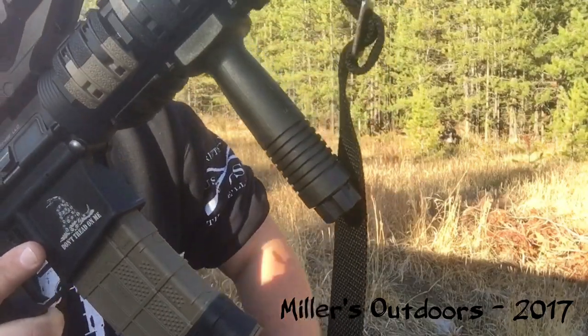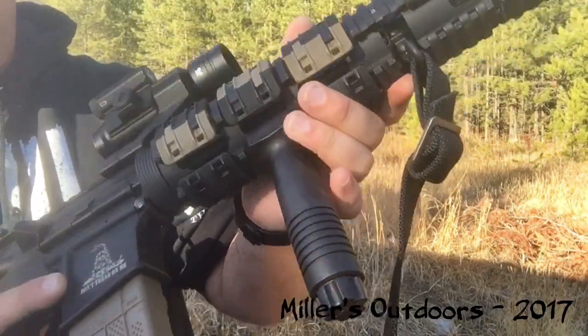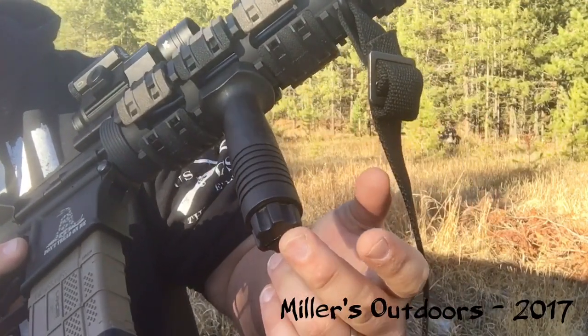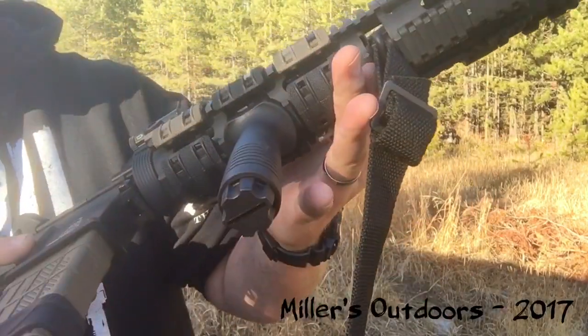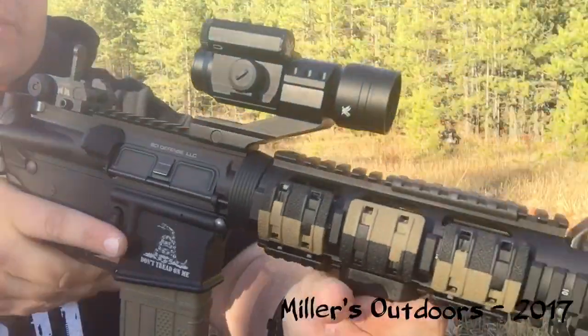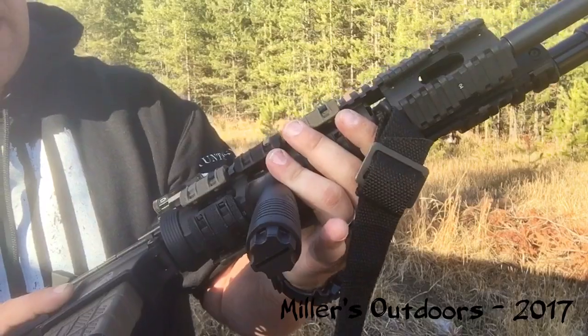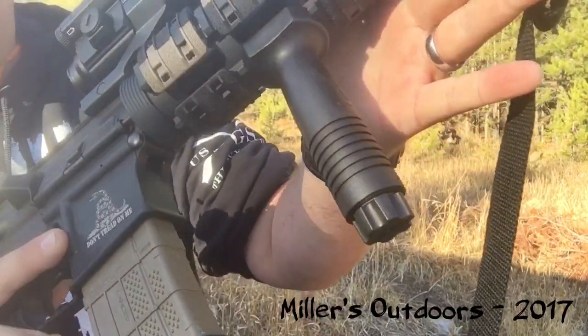The quality is decent enough. I put it right on line with the Knight's Armament forward grips — the design is pretty much the same as far as how you tighten the piece on your rail, and just the overall feel is pretty much the same.